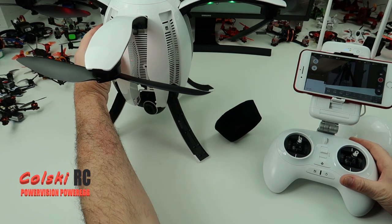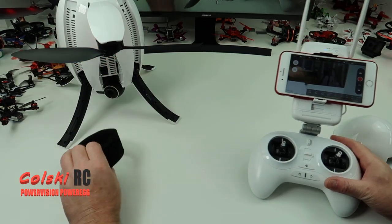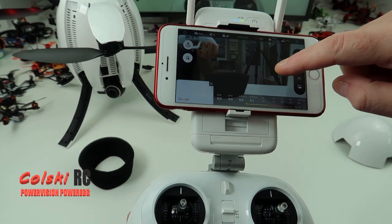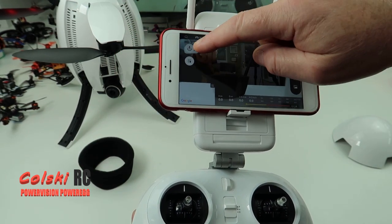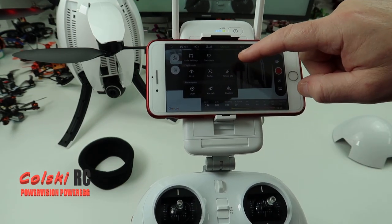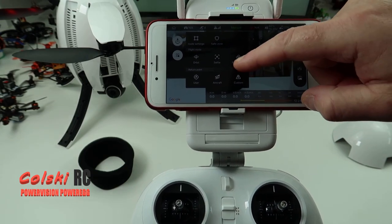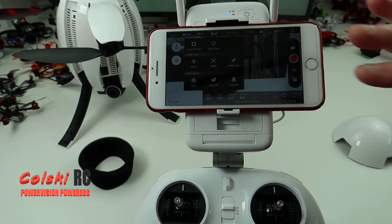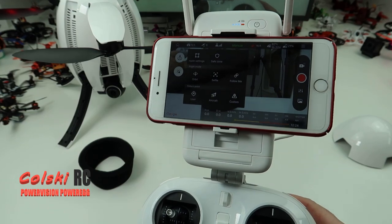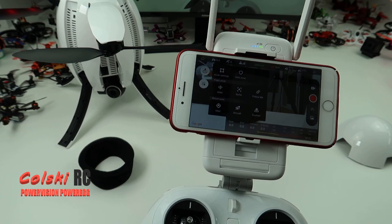So let's have a quick look at the app. The app is quite basic to be honest. So you've got your map on there, you've got take off and land. This is your flight mode - so you've got orbit, selfie, follow me, custom, aircraft, and user. Moving forward with other drones, I'm going to spend more time on camera drones so we'll be going through all of those.